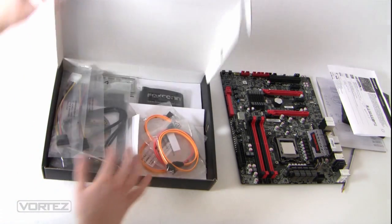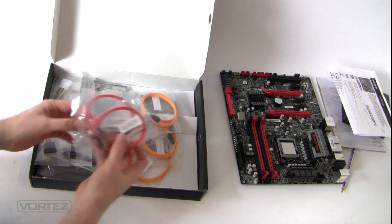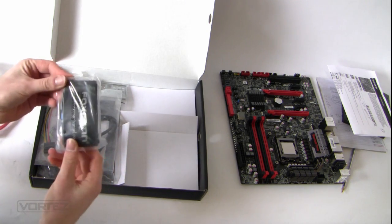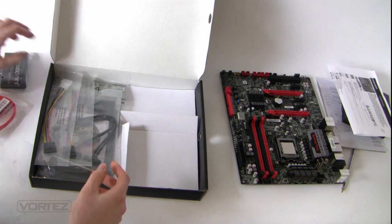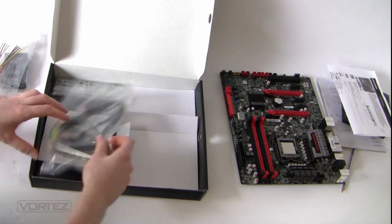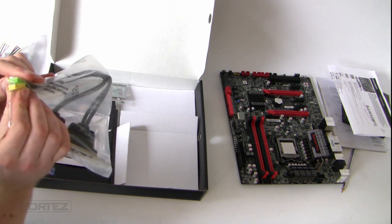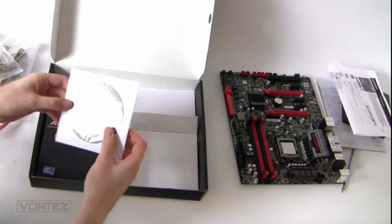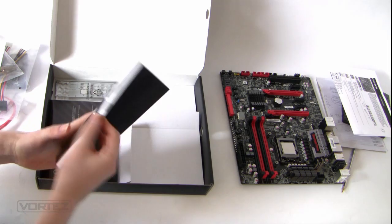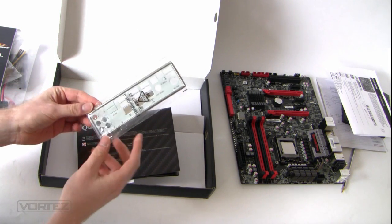Inside the box we've got some accessories: two cables for 6G and three cables for 3G, an IDE cable because we've got an IDE slot on the board, Molex X2 Serial ATA adapters with two of those, a USB bracket, a USB 2 bracket with two sockets for the motherboard headers, the driver disk, the user manual, a quick start guide, and of course the I/O panel for fitting into your case.